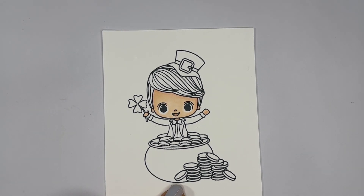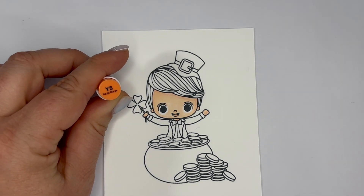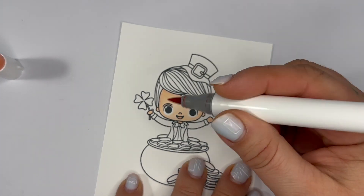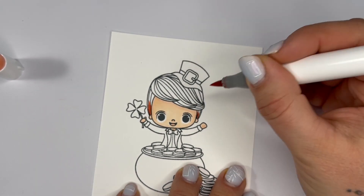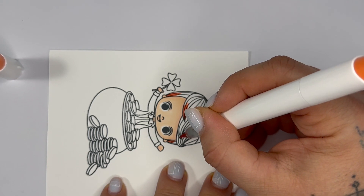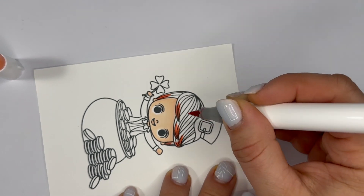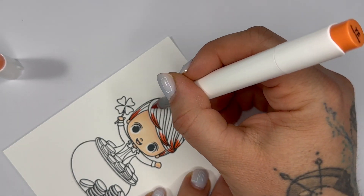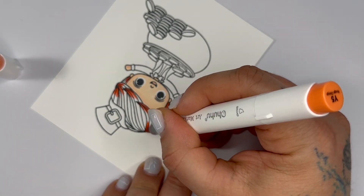So now we're going to move on to his hair. For his hair we're going to be using Y5, Y10, YR170, and YR240. We're going to start with our Y5 using our brush nib, and I'm just going to flick up in the sides just a little bit. We're going to come in off these points and then come from the top of his hair right in here.